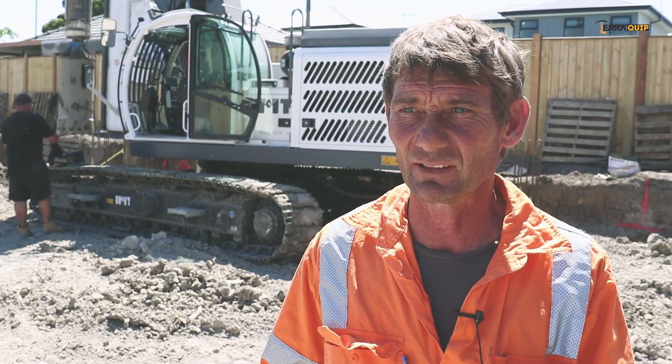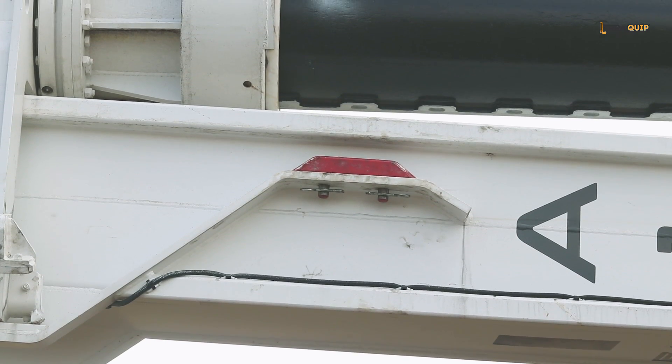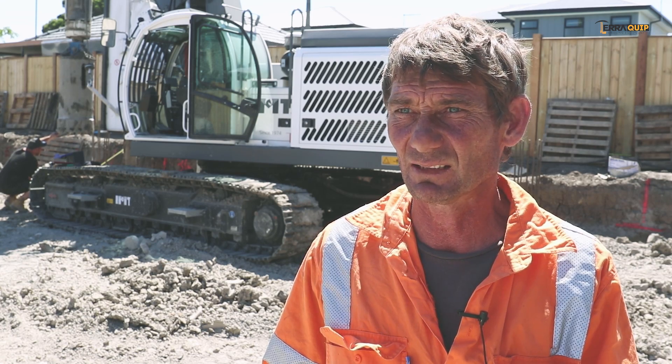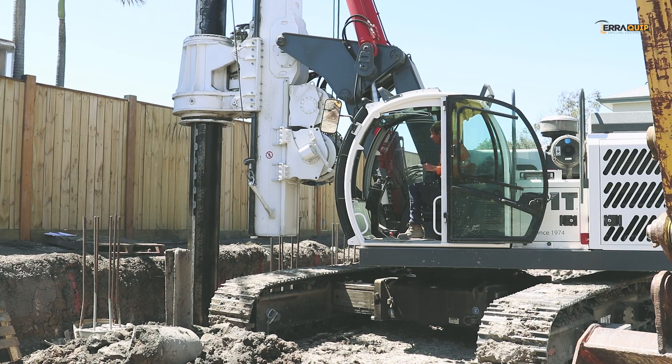Very easy to rig up and rig down. Once you get the hang of the blocks, it's fine — you don't have to be a rocket scientist to figure that out. And having the winches on the front is perfect. You don't have to worry about winch ropes.